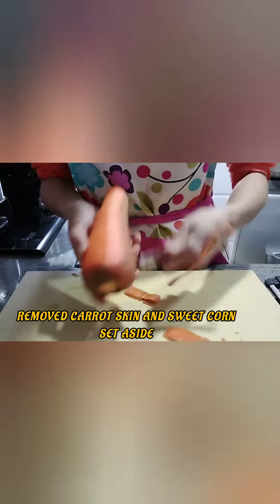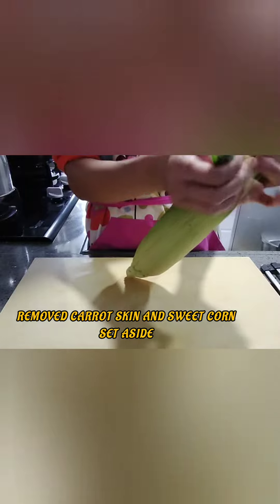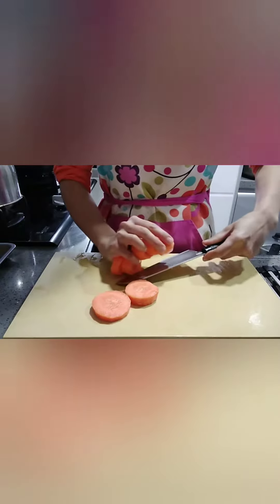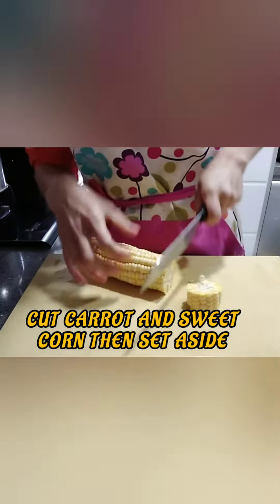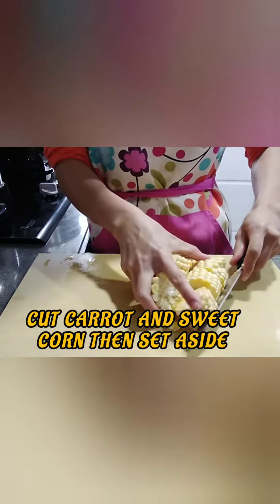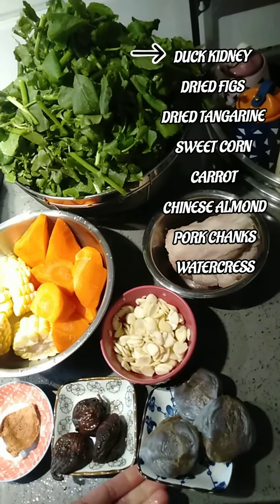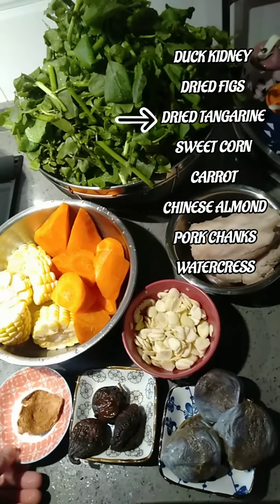Remove the carrot skin and also remove the sweet corn leaf. Cut the carrot and also cut the sweet corn — don't cut it too small or too big, just medium size. These are our main ingredients: duck kidney, dried figs, dried tangerine.